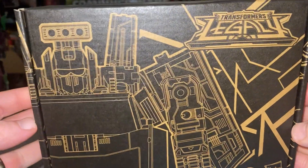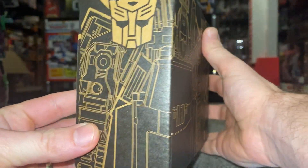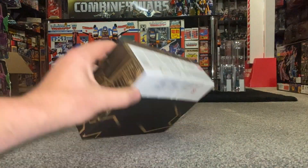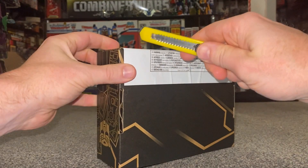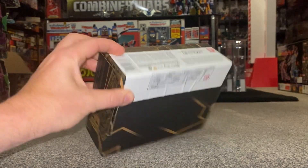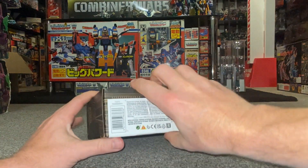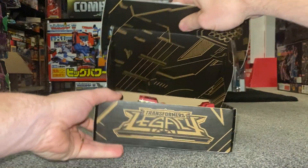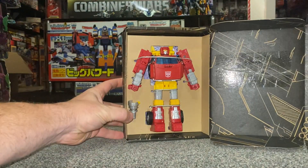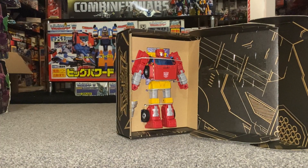Let's have a quick look at the artwork — it looks like a data scan of him, and it does go all the way around. There's nothing on the back, just a little bit there and then all the safety spiel. This is one of the figures I was really excited about. I know it's just a redeco of the original Hoist mold, which I haven't actually got — I've just got Trail Breaker — but it incorporates some of the old Diaclone figures. Wow, yeah, the inside's looking good!